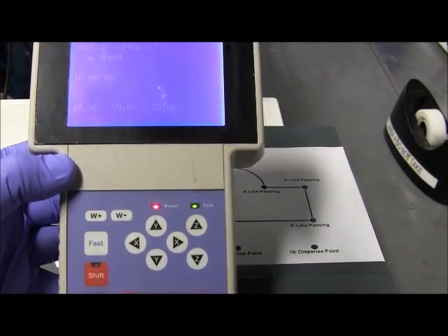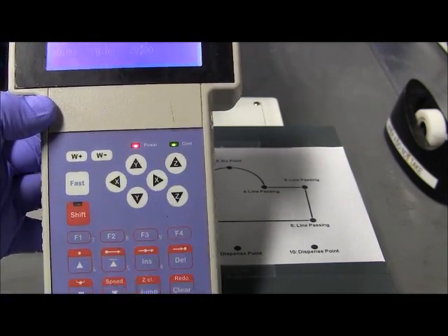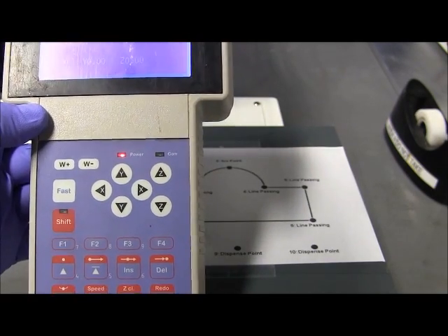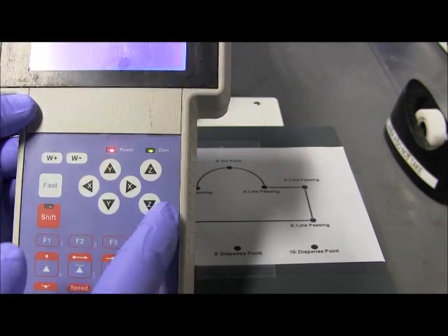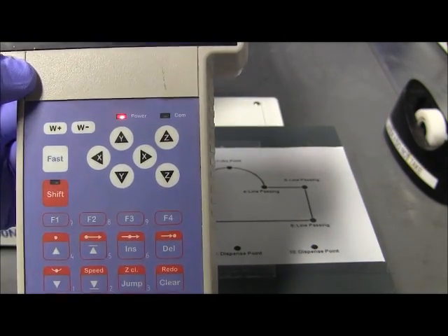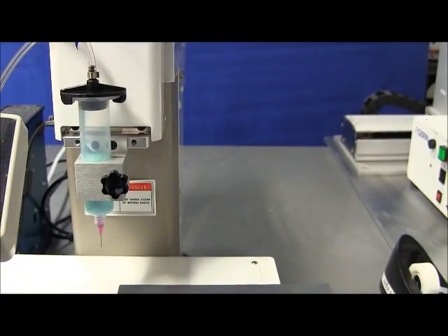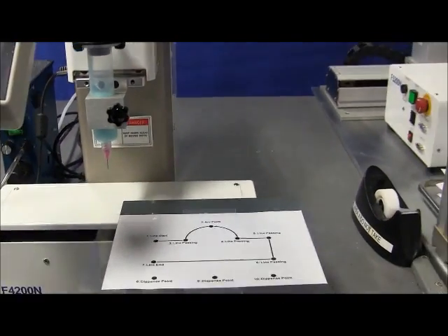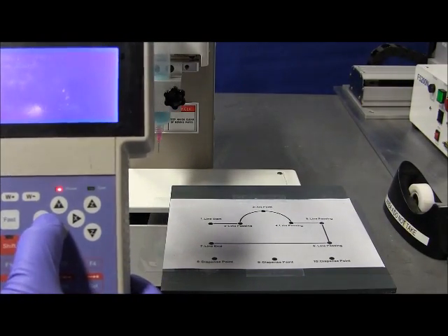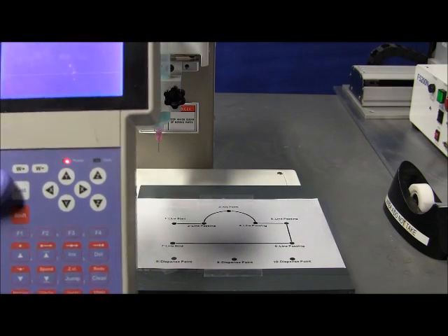With the 4000 series teach pendant, as you can see here, this is where the movement keys are. Now for each teach pendant that we have, for each series robot, the movement keys are located in different sections of the teach pendant. So for this particular one, the movement keys are here, but they are always present in every teach pendant we have for every series robot. So the first thing you need to do is locate where the movement keys are, and once you locate them, you will be able to move the robot head. If you move the X, you will see the table move as well. And those are the movement keys.